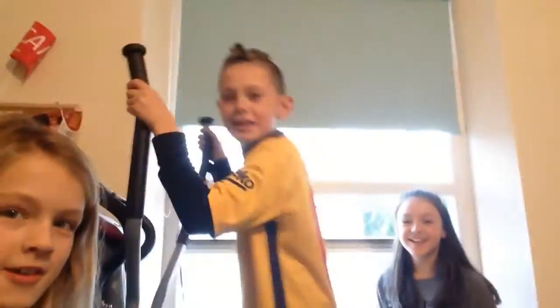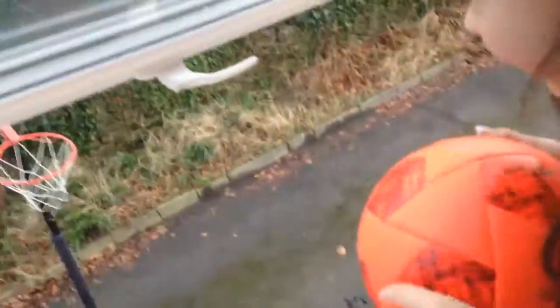Hey guys! Today we're doing a ball flip three basketball shots video! We have four shots each, and it's Maisie's turn.